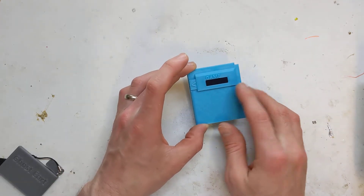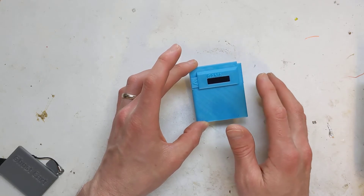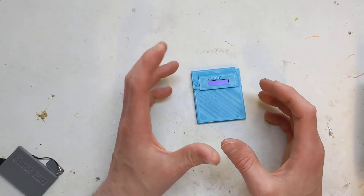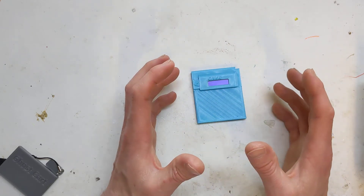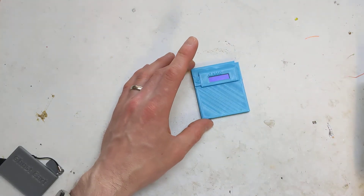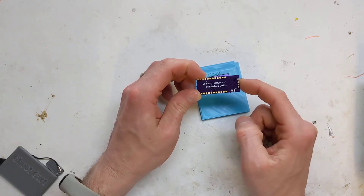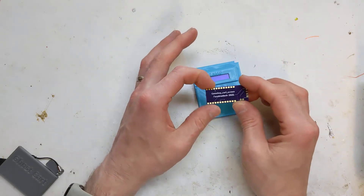And then I found this little screen — I think it's 32 by 128 pixels. It was quite thin as a board, which was important because sometimes the 64 by 128 pixel screens have quite big boards. So obviously I was tight on space. I threw together a PCB just using the Arduino Pro Micro, wired up the screen with I2C and power, and that was it.